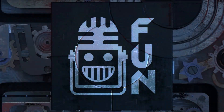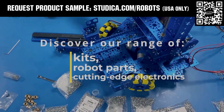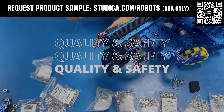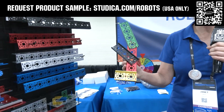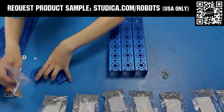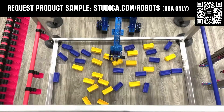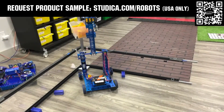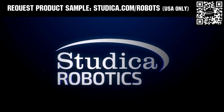This video is brought to you by viewers like you and in partnership with the following. Studica Robotics offers durable, polished, and anodized aluminum channels now available in several different color options to customize your robot at studica.com/robots. No rough edges and a versatile hole pattern allow for positioning at multiple angles. Teams in the U.S. can request a free sample, apply for team grants, and register for 25% off at studica.com/robots.